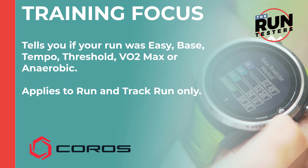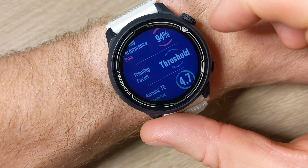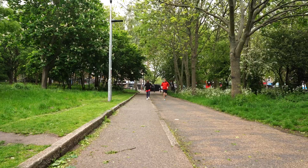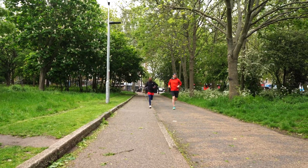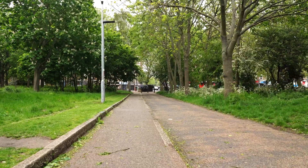Training focus is linked to training effect. Different kinds of training runs can improve your fitness in different ways, and this tells you if your run was easy, base, tempo, threshold, VO2 max, or anaerobic. Base runs stay in lower heart rate zones and work on your aerobic fitness, while intervals will see you in higher heart rate zones, mainly boosting your anaerobic fitness. After runs you'll also see a breakdown of your time spent in different threshold zones.